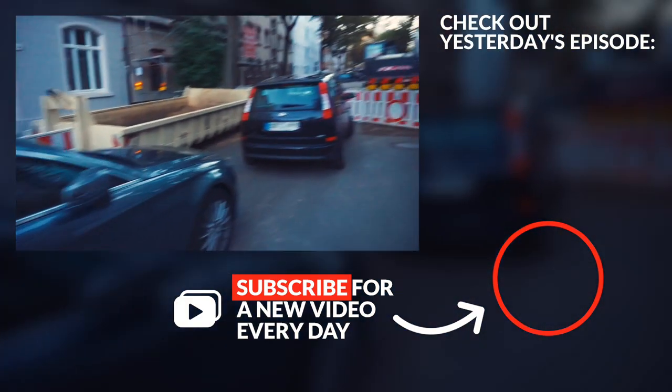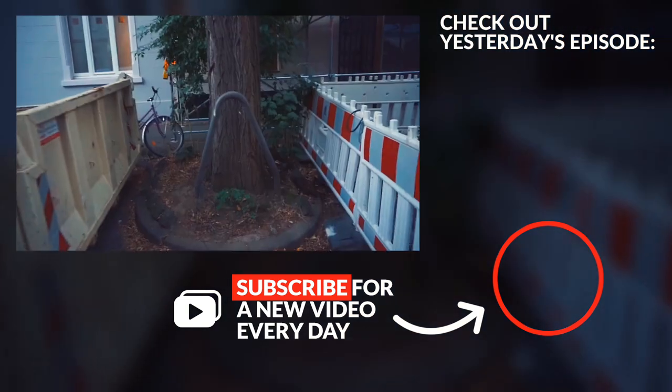That's how bad the parking situation got here. It's terrible — can't even pass here.